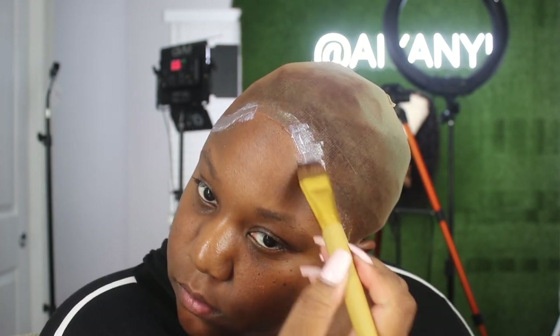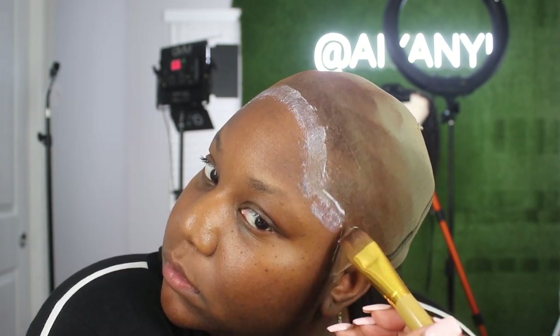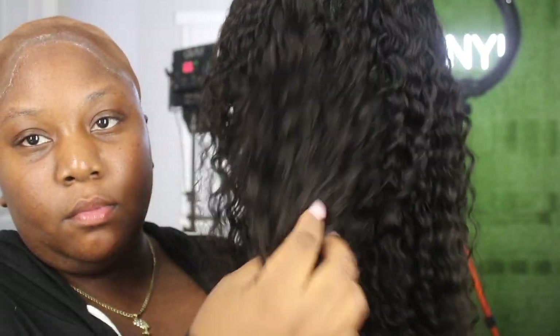After the three layers, I'm going to let it get tacky and clear, because you're not supposed to apply your wig when the glue is still white. Sometimes though, if you have a hairy hairline, that glue won't go fully transparent, and that's okay.